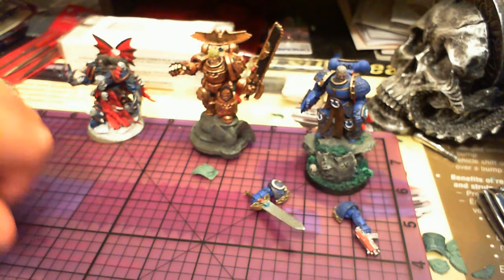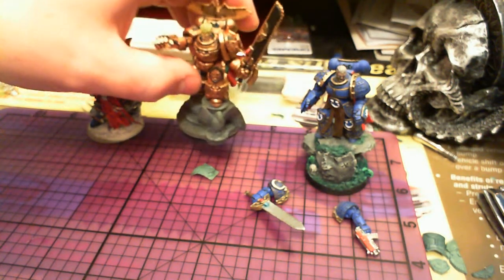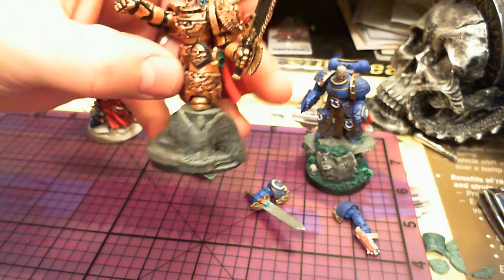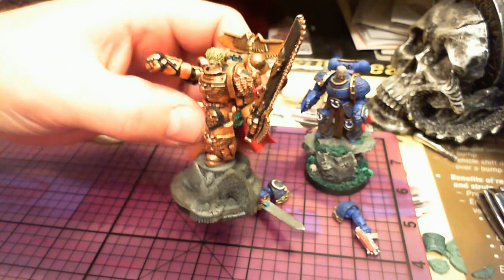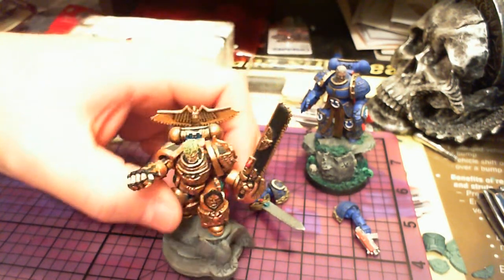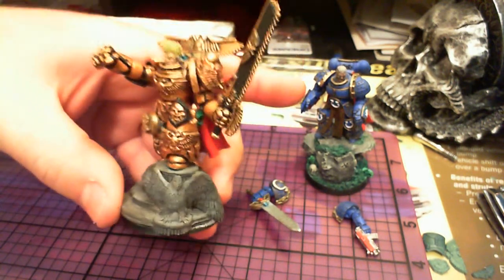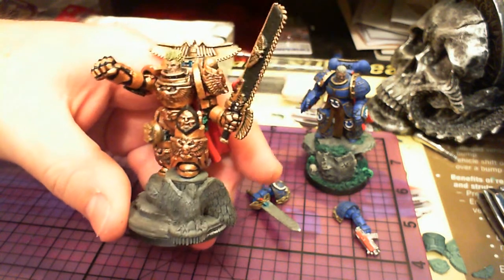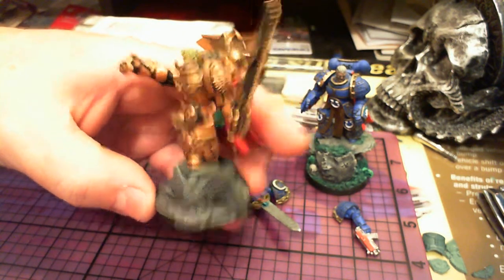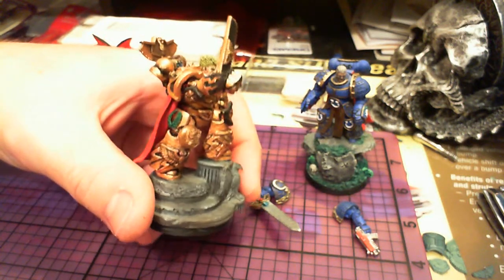Hi guys, I wanted to show this figure Robo Dorn I did. I did this a while back. It started from one of my Ultramarines Primarch. I've got several on eBay, pretty cheap.